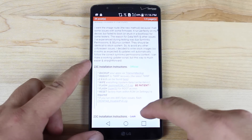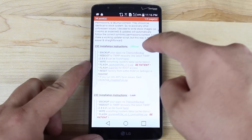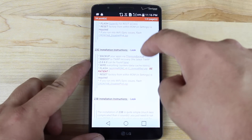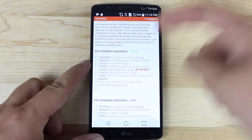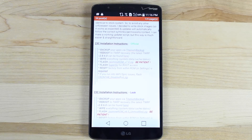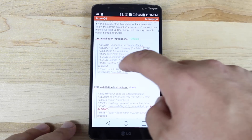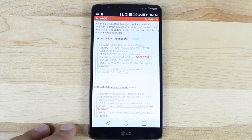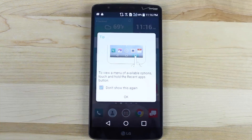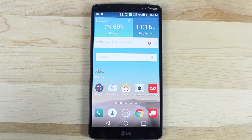Now what you'll do is scroll down to where it says installation instructions for the official update — that's the one I decided to use. There's a leak here which came out before the official update, but what you want to do is go ahead and grab this Jasmine ROM version 7.0.zip. This is a one and a half gigabyte file so it's going to take a while to download. Once you have that downloaded, you're going to grab the SuperSU. When all that's completed, we're just going to boot into recovery and flash. Pretty simple — if you're familiar with flashing ROMs, you'll be able to flash this ROM.